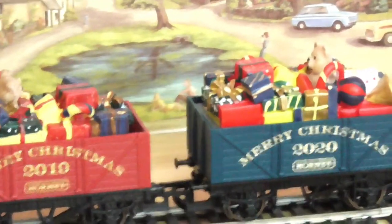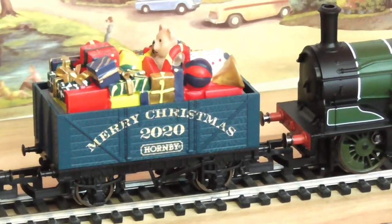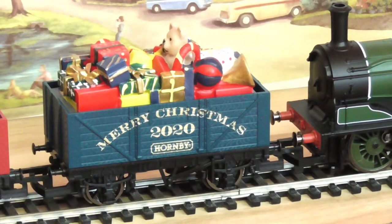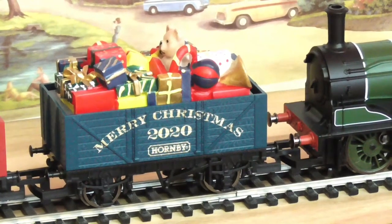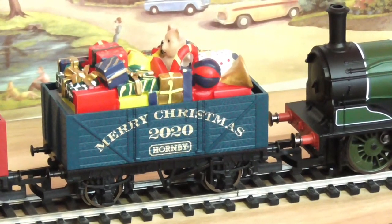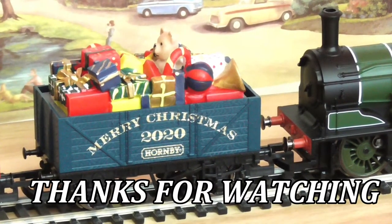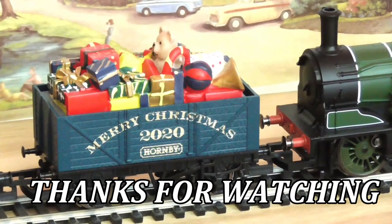The wagon itself — like I said, every one of these Christmas ones will go up in price; they have done for the last couple of years. Same with the Centenary wagon, they seem to go up in price as well. Anything with a year on, from Hornby or any manufacturer, seems to go up in price. So this appeals to collectors and Christmas enthusiasts basically. Would I recommend it if you're into that sort of stuff? Yeah. If not, no. That was my take on the 2020 Christmas wagon by Hornby.